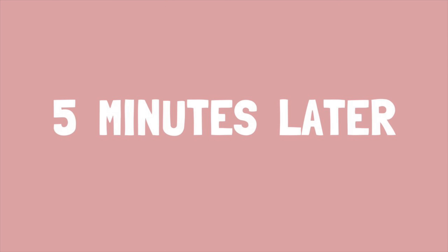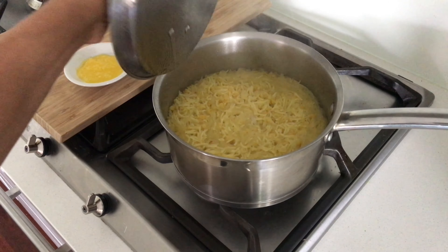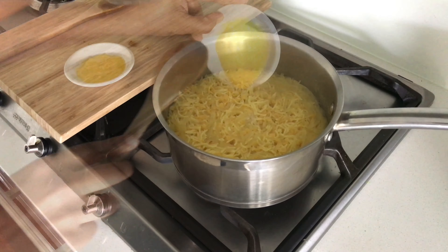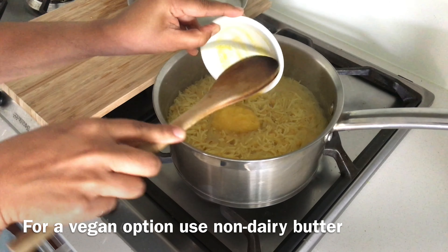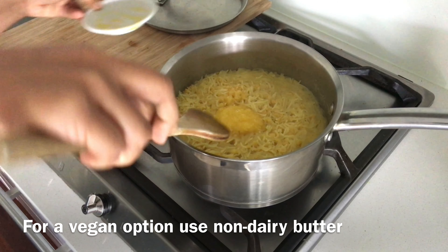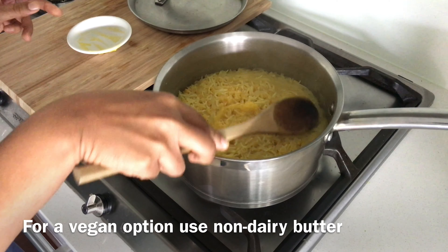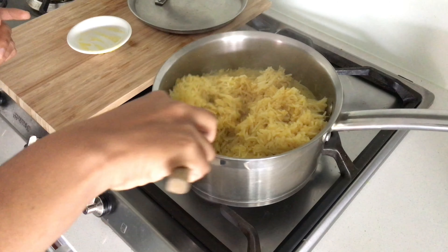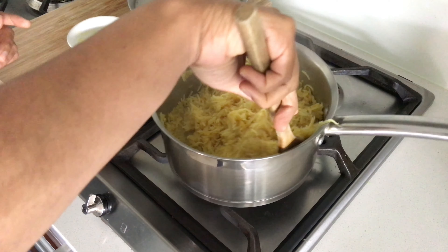After five minutes, remove the lid and add in the final ingredient, which is some ghee. This will add a delicious flavour to the rice. If you'd like to know how to make homemade ghee, let me know in the comments below. Then just give it a gentle stir, being careful not to break up the rice.